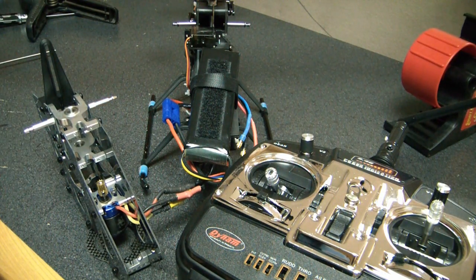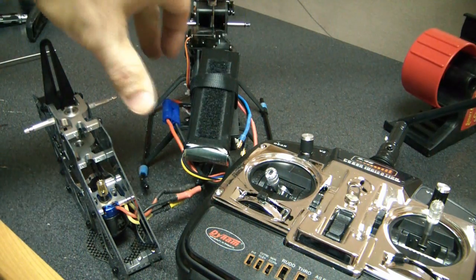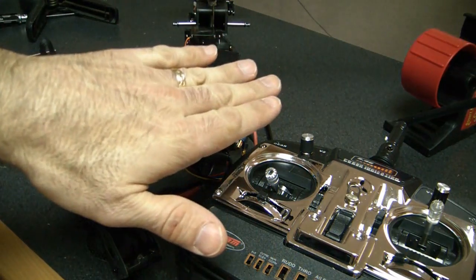The next thing I want to do is set the timing. I would say use low timing for this particular helicopter. I don't really see the need to run high timing unless you're trying to get an extra five to ten percent of power out of the motor — you're really not going to get a lot out of high timing with this motor in this helicopter. But I'm going to go over how to set the timing anyway. We go through the same startup sequence: unplug the battery, throw the throttle all the way up, plug the battery in. This time, after the four beeps, just let it sit at high throttle.